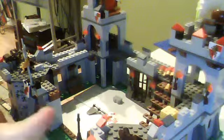Okay guys, today I have something to show you — my custom castle that I made. I'm going to tell you different things first. What is in here is a treasure chest, and I'm going to put the cover back on.